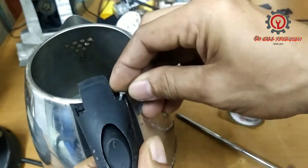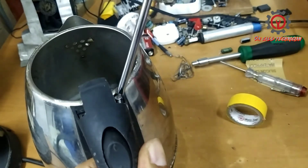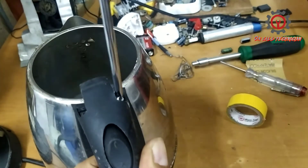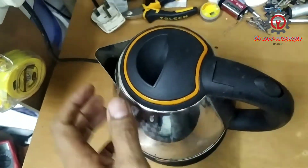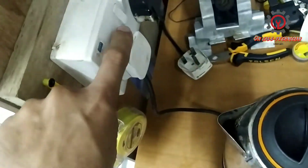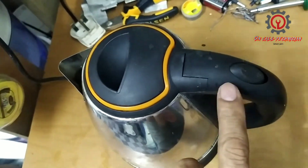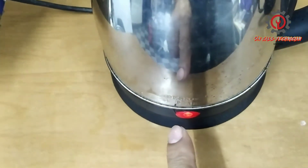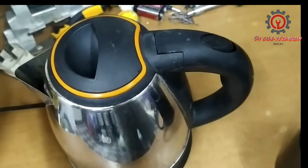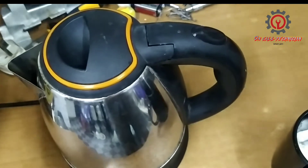Now that the steam thermostat is fixed, let's install it back and test it — it will cut off. Let's power on the steam thermostat and look at the power indicator light. Okay, it's working guys!